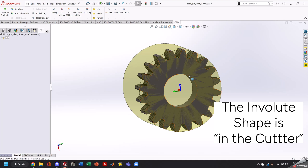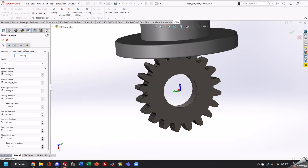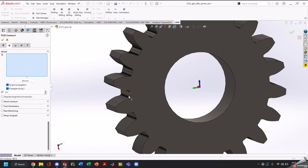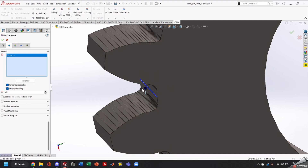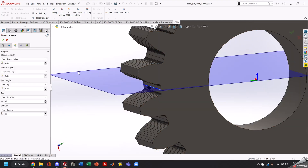Thankfully our cutter has all the geometry in it that we need, which leaves a very simple toolpath to be created. We're going to select a 2D contour. Go into our library, select our tool that we just created. Go into the geometry tab, select our model box, and this gap right here that our Y-axis is pointing to — we're going to select that line because that line is our root diameter. There's a little arrow — if it's on the inside of the gear, click reverse and make sure the arrow is on the side that we want to cut.